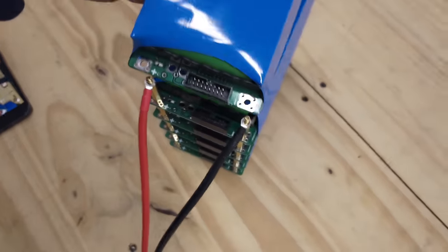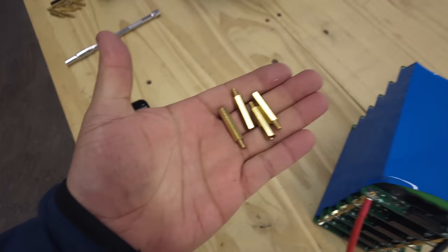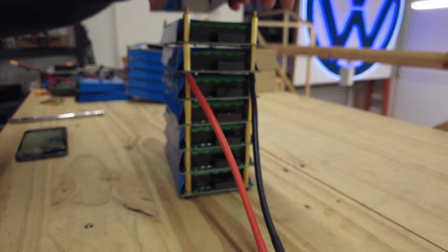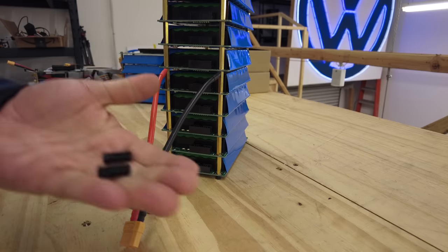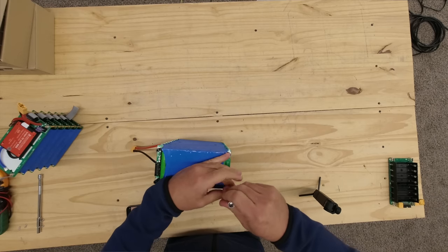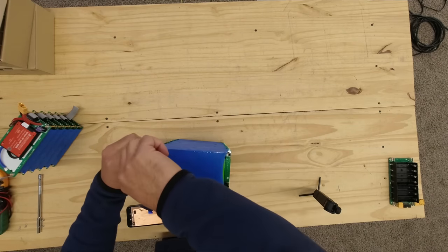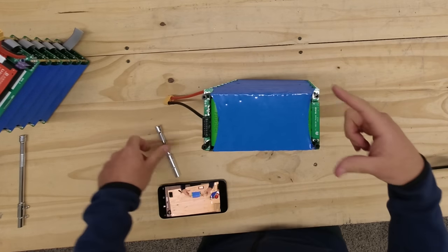Add another board, four more standoffs, another board. For the last board you have to use nylon standoffs with female threads on both sides — again, don't over-tighten them. The reason we use these is to isolate the battery pack from the outside of our enclosure.